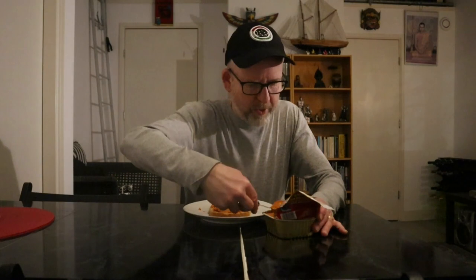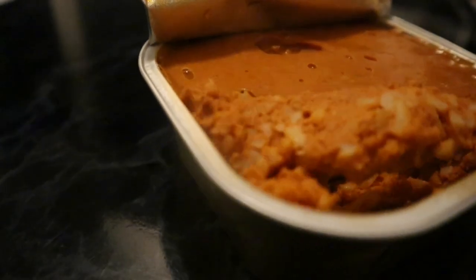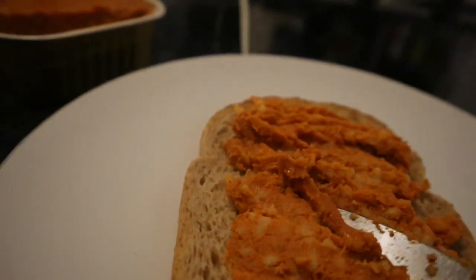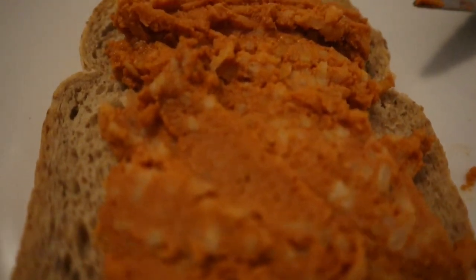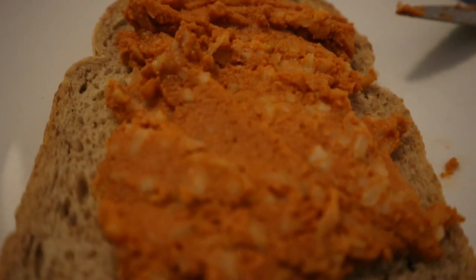I'm gonna spread this on the bread — take a layer of this stuff. Here you can see all the ingredients: ground fish and lots of rice grains.